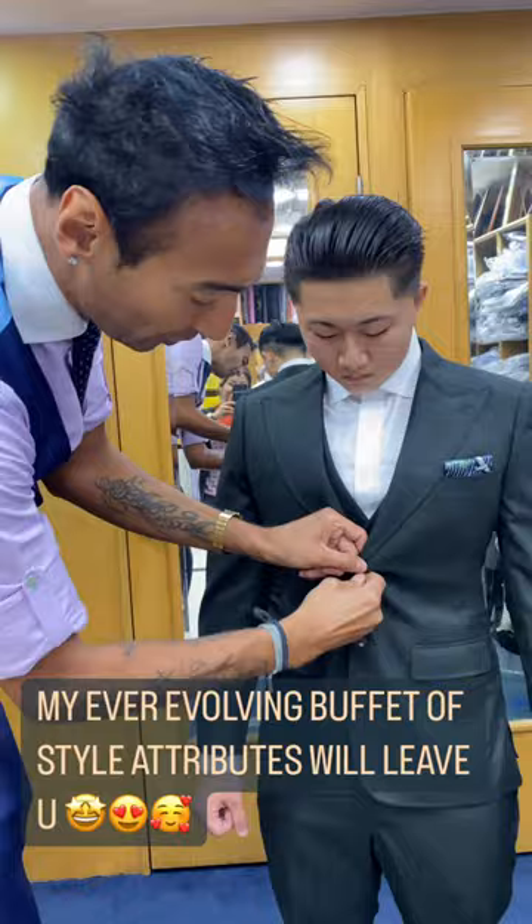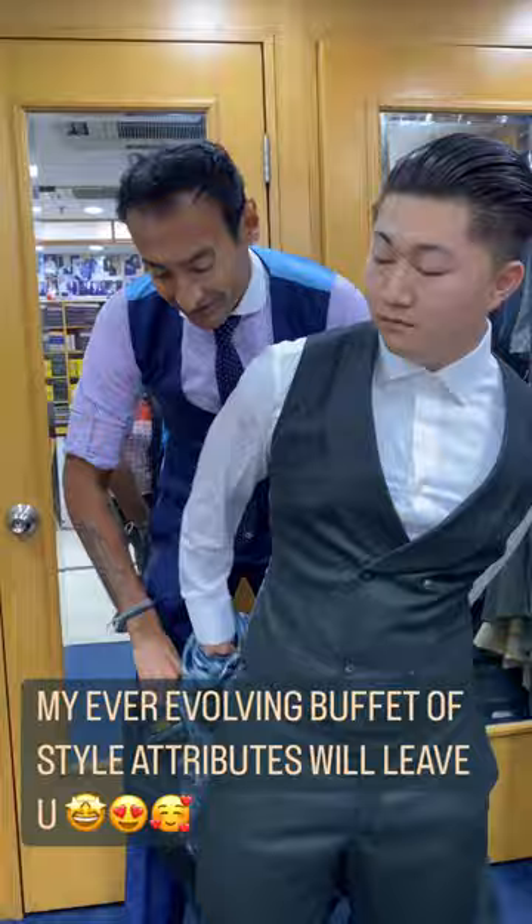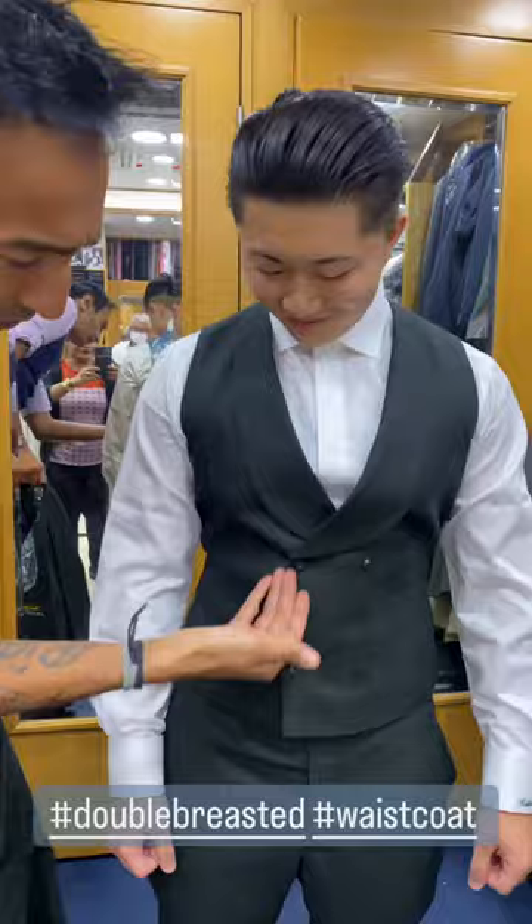Let me show you the waistcoat. Japanese cranes for the Yakuza right here. Double breasted waistcoat.